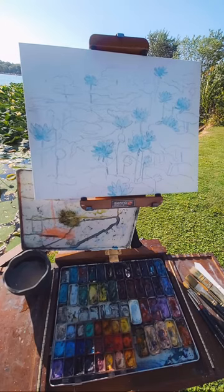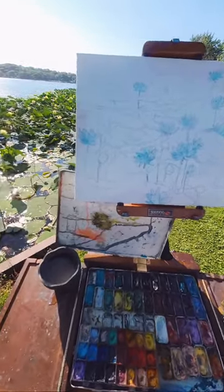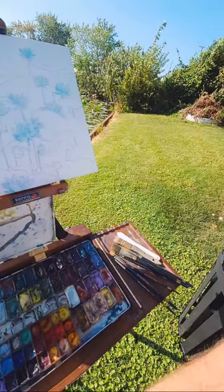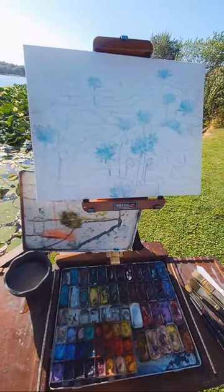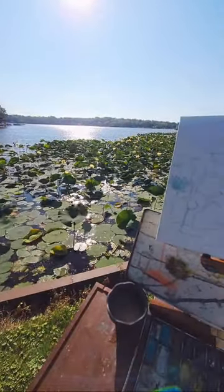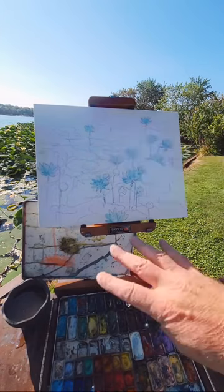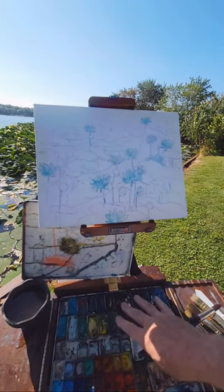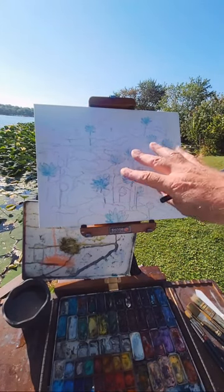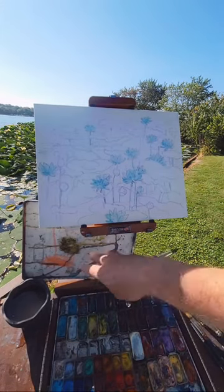Hopefully you hear me well enough and hopefully the wind isn't too distorted. When you're working outdoors, do not work with sun on your paints or on your canvas or paper — do not let the sun get on there. You're going to blow your eyes out. I put my palette top there so it blocks the sun.